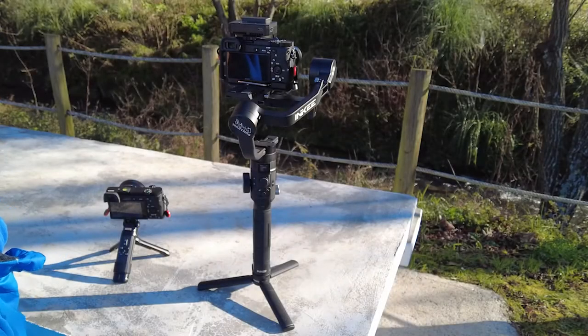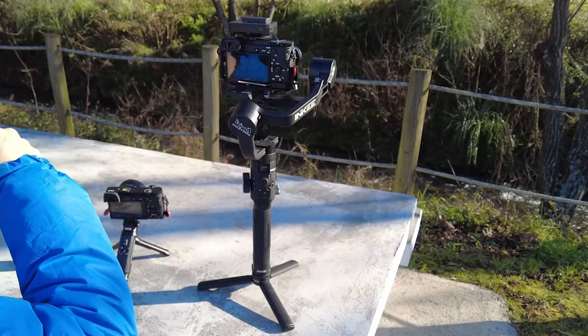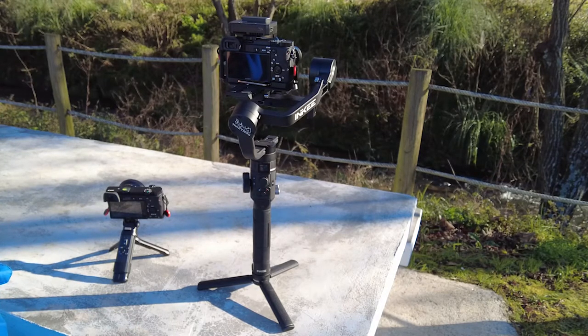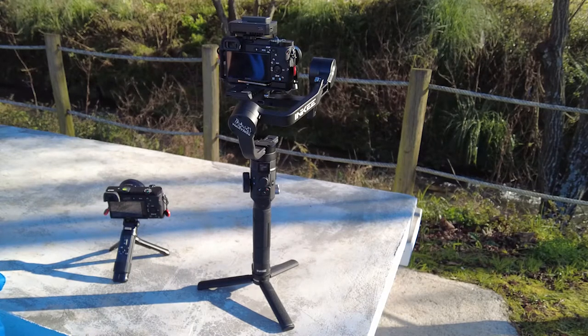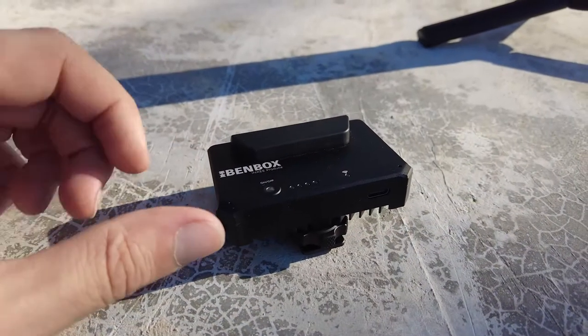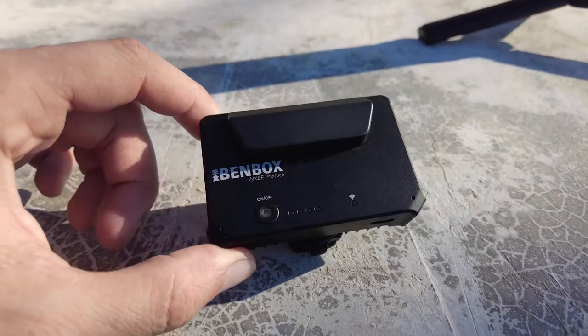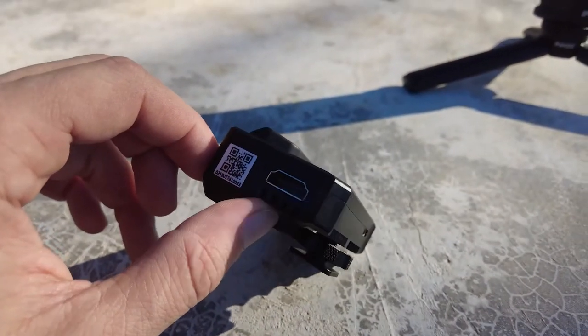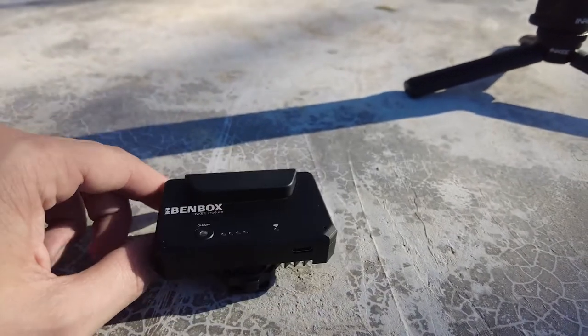Hello my friends, I'm Miguel Musquita and today I'm gonna talk to you about new products. As you know, I have a strong collaboration with INKE since the beginning of this brand. INKE became famous with their first product, a wireless video transmitter that works on any camera that has HDMI output, and they send the signal to Android and Apple devices.